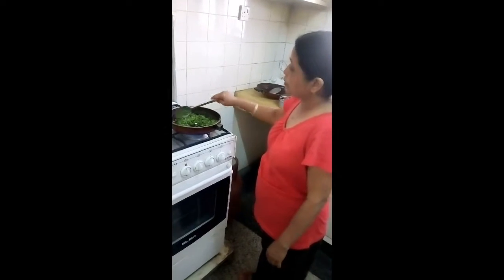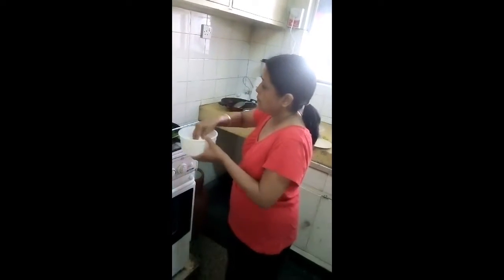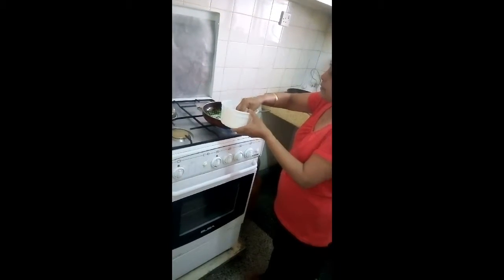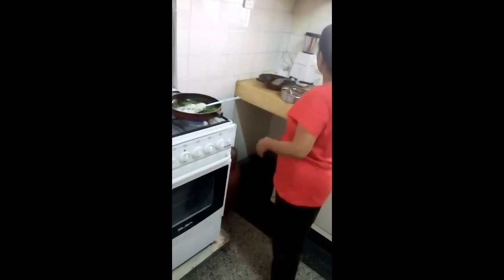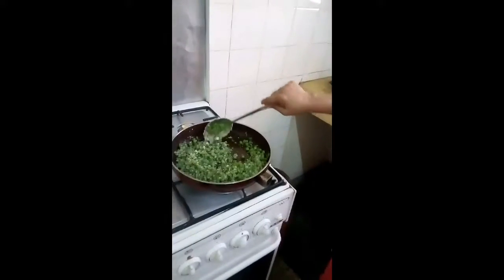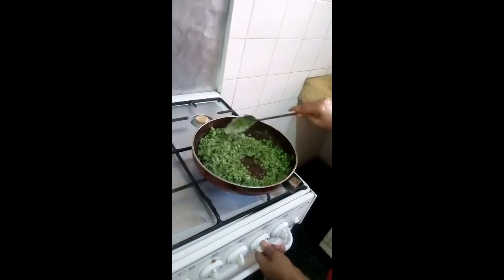After cooking for about 10 minutes, add a little coconut powder. It depends on your taste — if you want, you can grate fresh coconut, or you can add desiccated coconut. Cook for a while again.